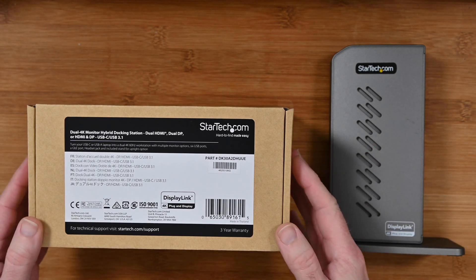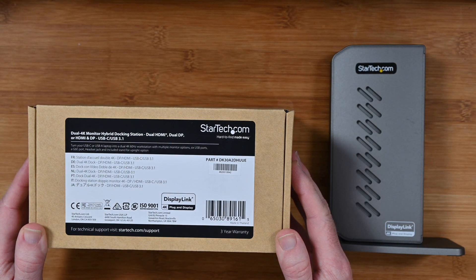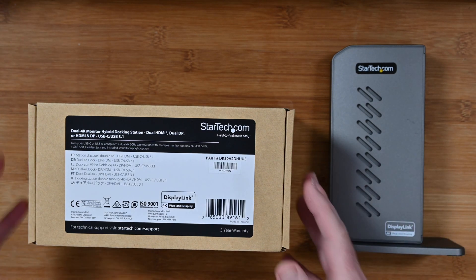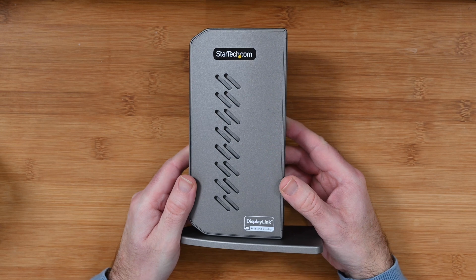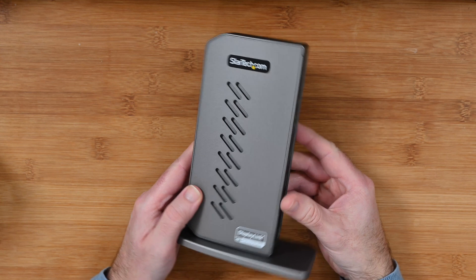This is the StarTech Dual 4K Monitor Hybrid Docking Station, part number DK30A2DHUUE. This is a USB-C, USB 3.1 docking station that offers dual HDMI and dual DisplayPort, all with a really useful single cable connection to your computer.